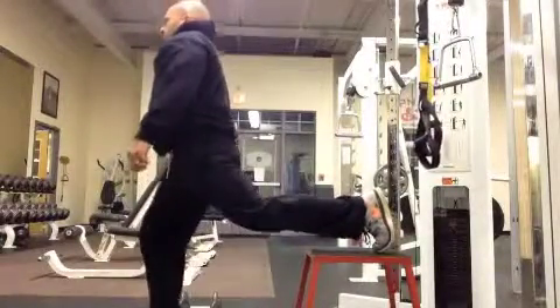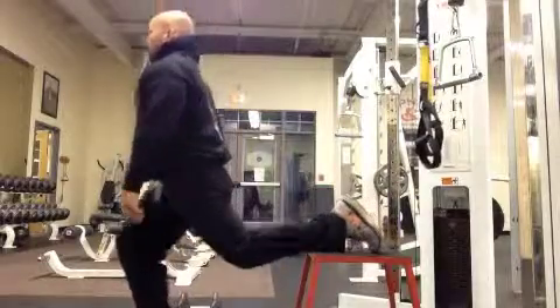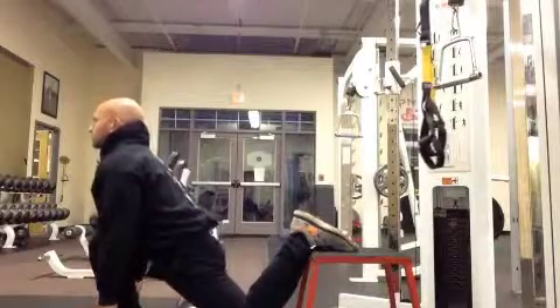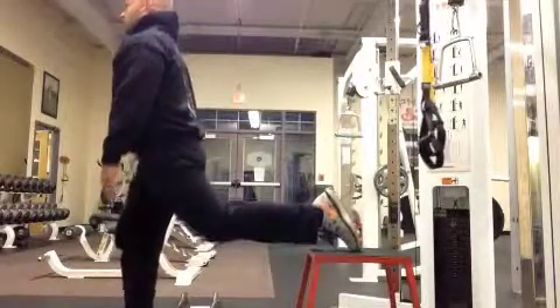Bulgarian split squat, one foot elevated. I'm going to put my back foot up on a bench or a step. I'll step forward here. As you can see, you need to be towards the front of the bench or step so that your ankle doesn't hit the edge.